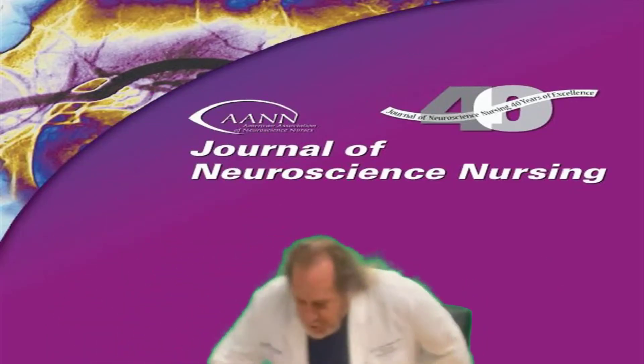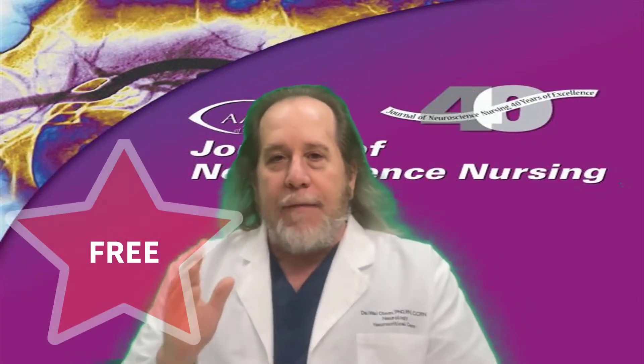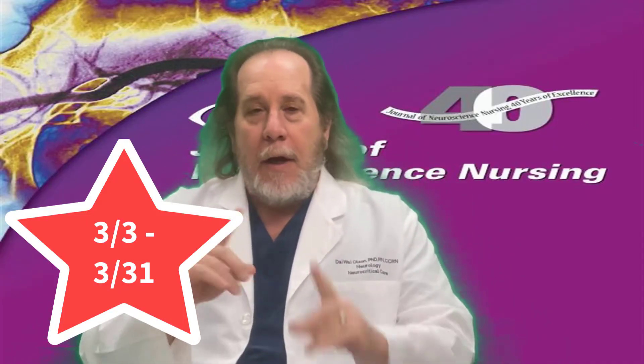I got another one for you. This is from our friend Rachel Molloy, and this is on zeroing a transducer. This was published a little bit ago, but we're making it free access from March 3rd, 2025 until March 31st, 2025 — so a month of free access.